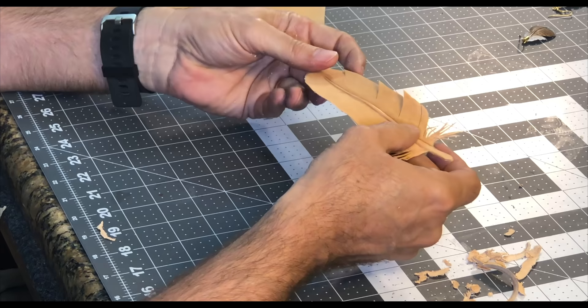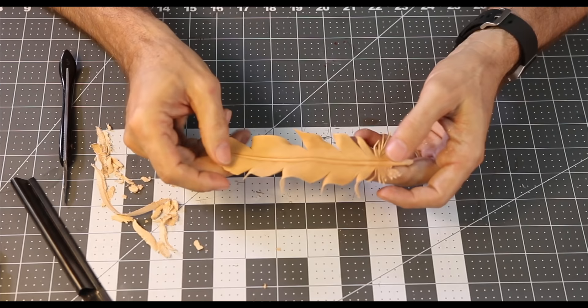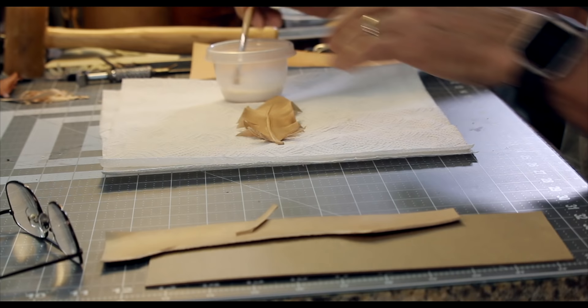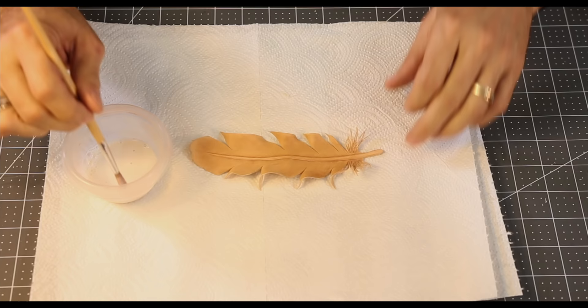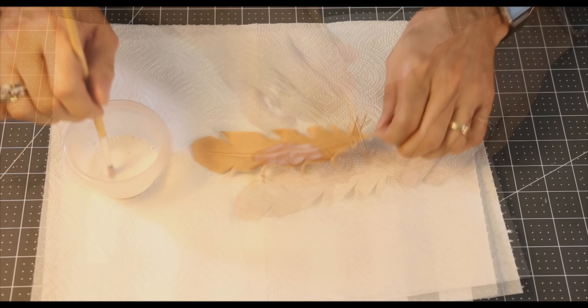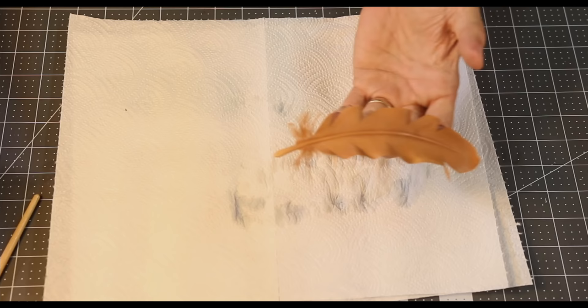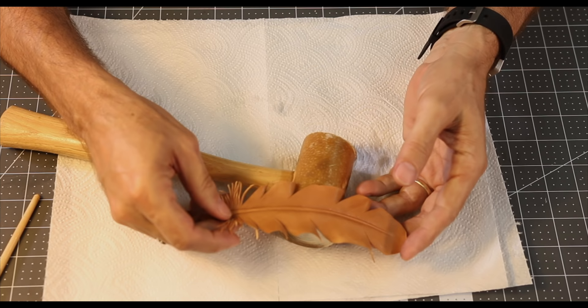The next step with this feather is we need to put a stiffener on it. We want it to dry somewhat rigid, and to do that I'm going to use an acrylic finish — it's a matte finish, and I like that. I'm going to put it on both sides of this piece of leather; I want it to almost be saturated all the way through. Put that bend in it and then we need to prop it up somewhere so that it will dry in that position. A mallet works pretty good for that — I'll just lay it over the top like that and we'll let it dry.